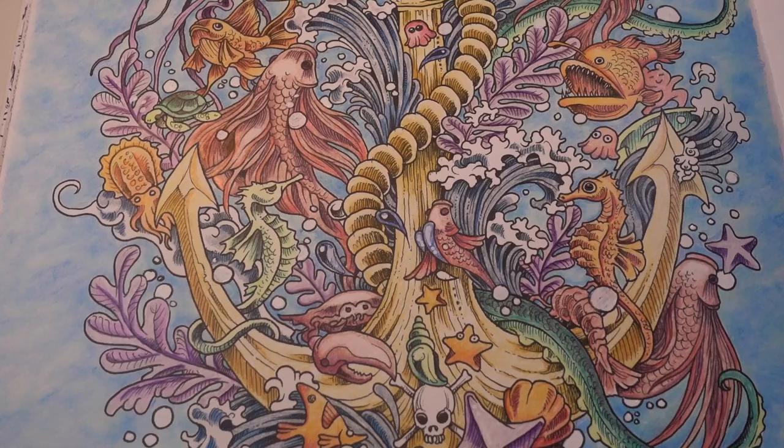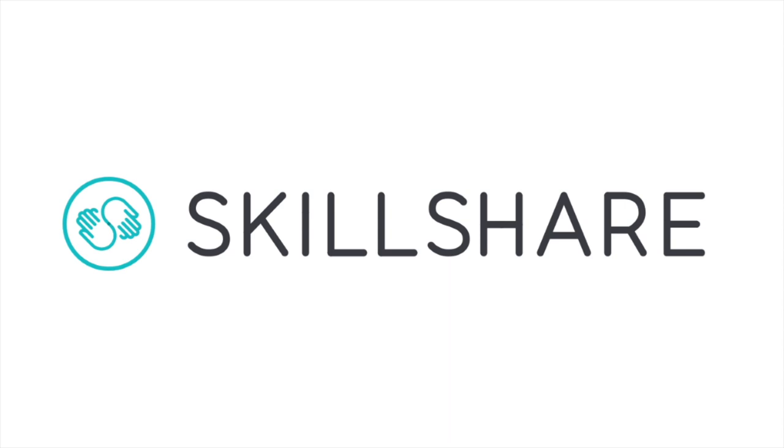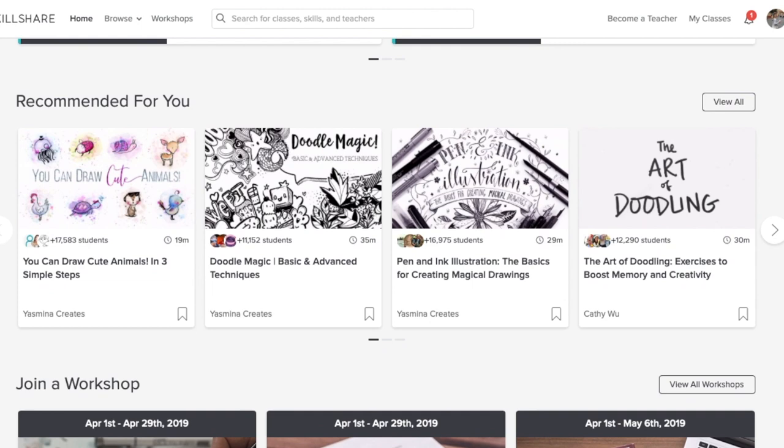And speaking of course correcting, this video is sponsored by Skillshare. Skillshare is an online learning community for creators with more than 28,000 classes in design, art, business, and much much more. Premium membership gives you unlimited access to classes, communities, and workshops that are just right for you and your learning goals.